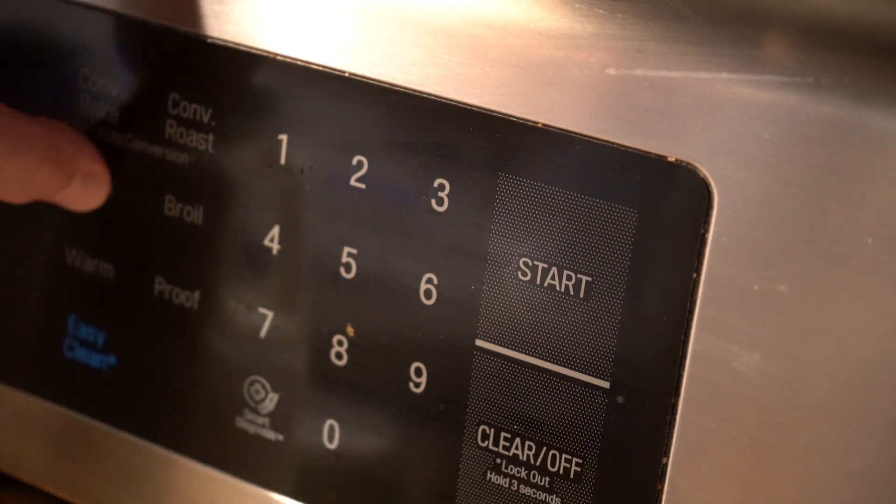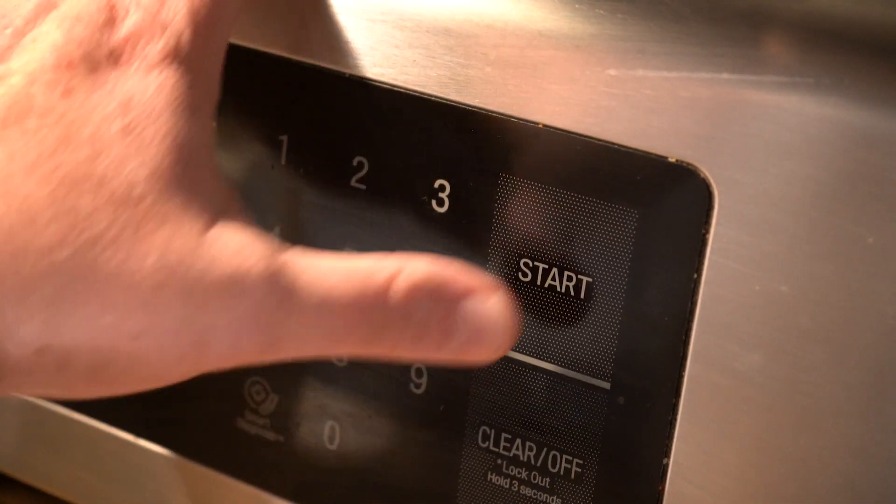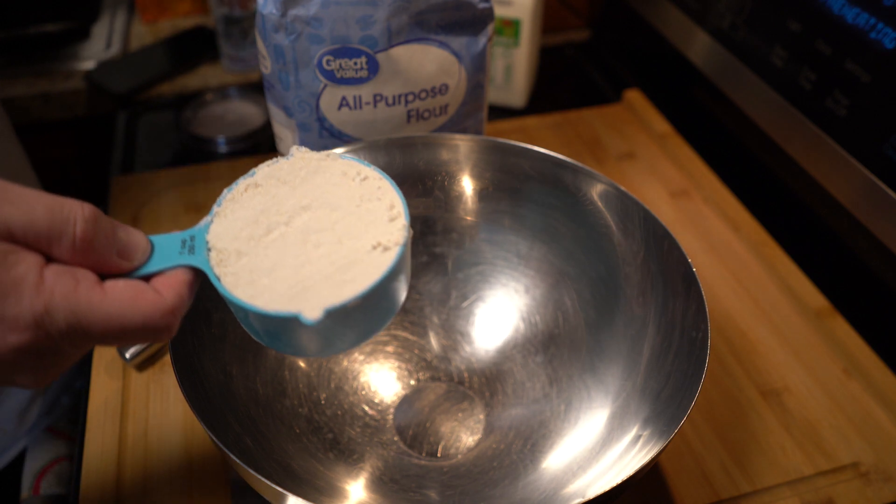Go ahead and start by preheating your oven to 450 degrees.